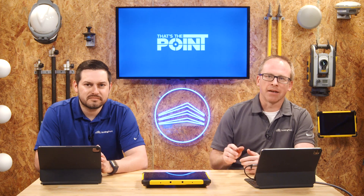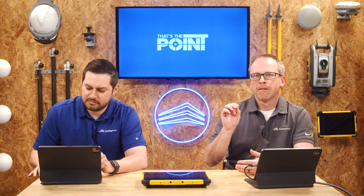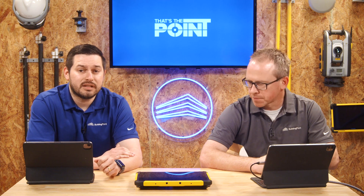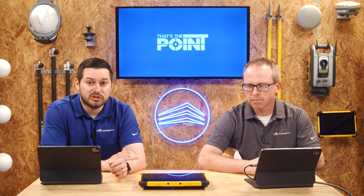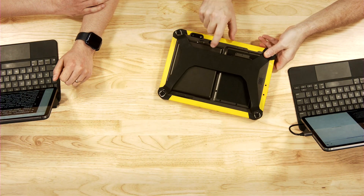The T10X is exciting because it slots into Trimble's lineup as their latest high-performance tablet. This unit is geared towards scanning and high workload types of applications, whereas the T100 is geared for more layout and general field use. It does have a removable, field-replaceable battery, which was one of the often-repeated requests we would get.